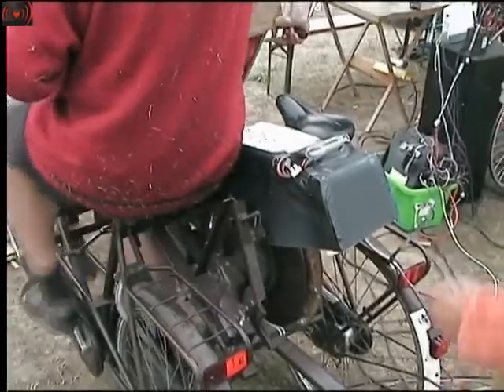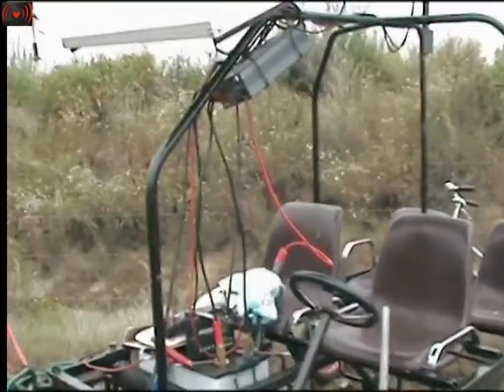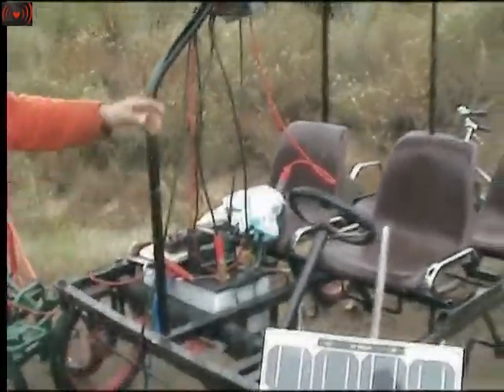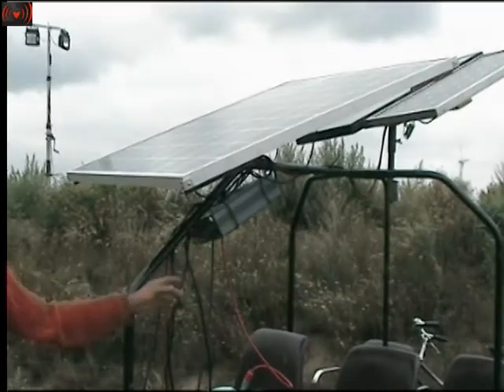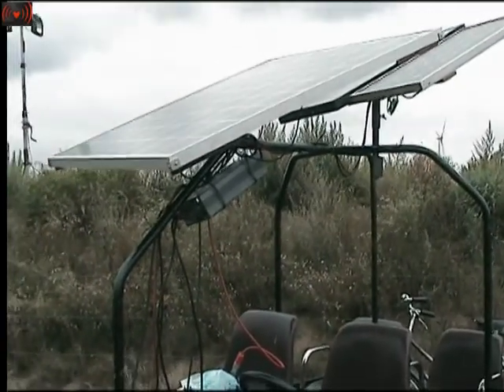It goes straight into the battery bank we have here, and it's all coming together in the battery bank. From there we transform it to 220 volts again, and send it long distances to the tents and the kitchen and whatever.